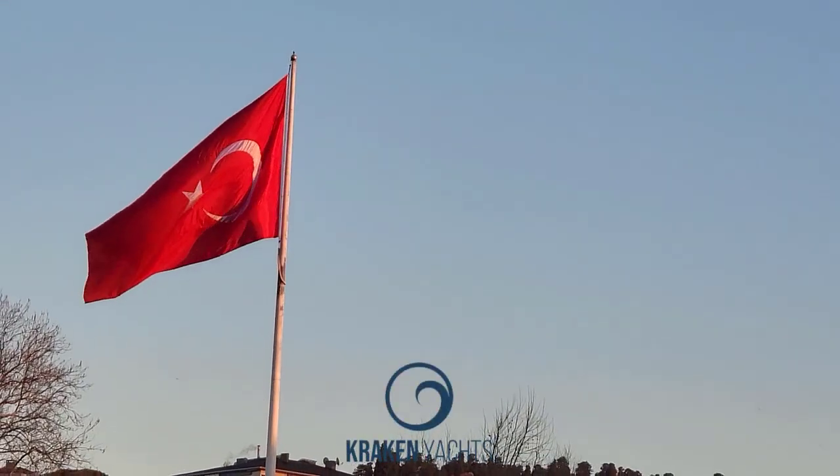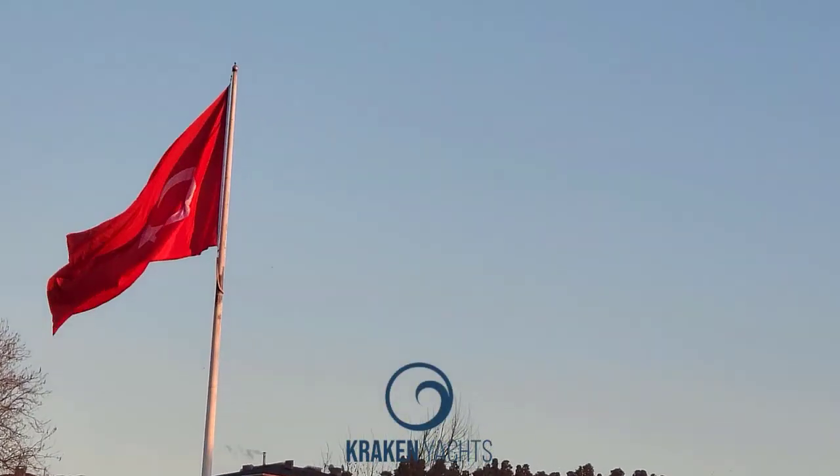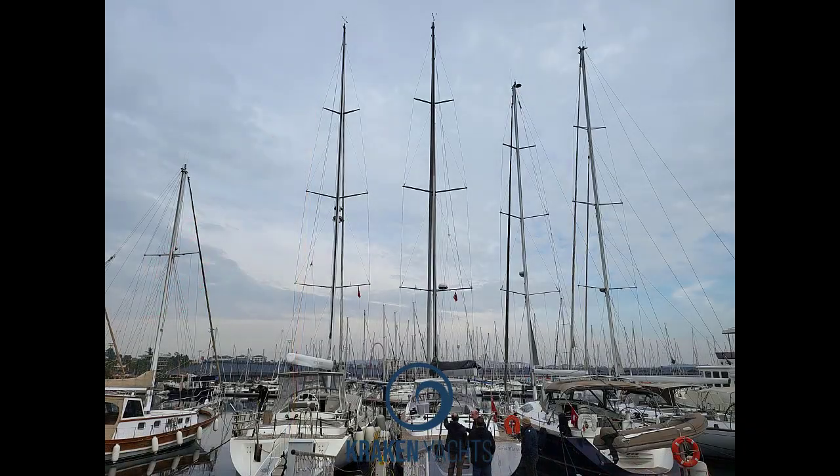I was off to Turkey to check out Kraken Yachts and see for myself if they are as good as they seem. First thing to notice is the size of each rig. Side by side are the Kraken 66 White Dragon on the left and the Kraken 50 Sophie Marie on the right. They almost match — that is a tremendous sail area for a 50-foot boat. Dick will tell us more about how this is possible.